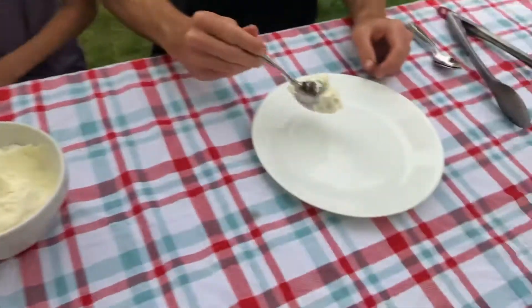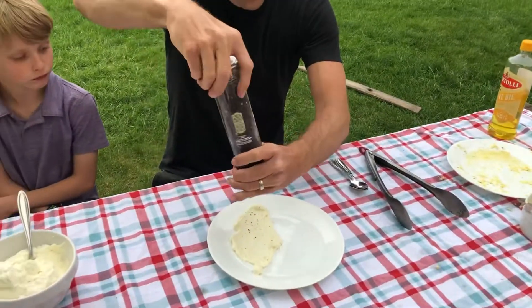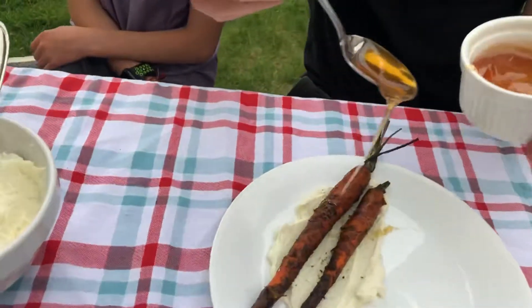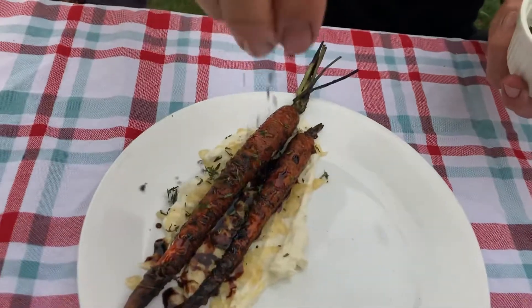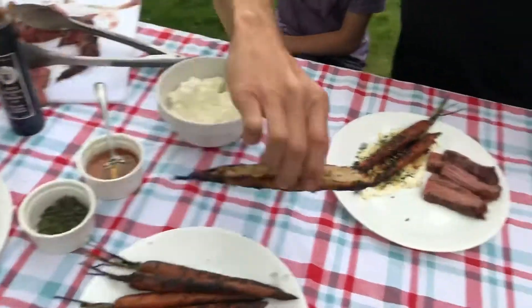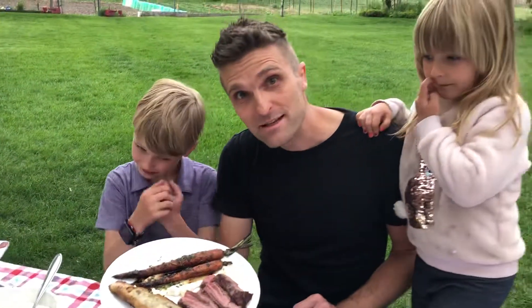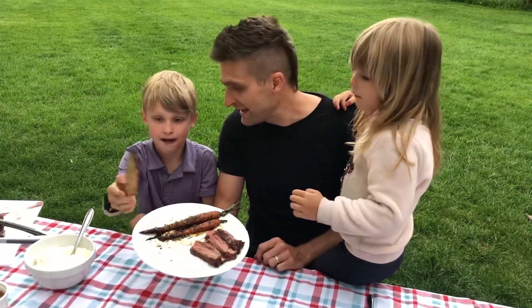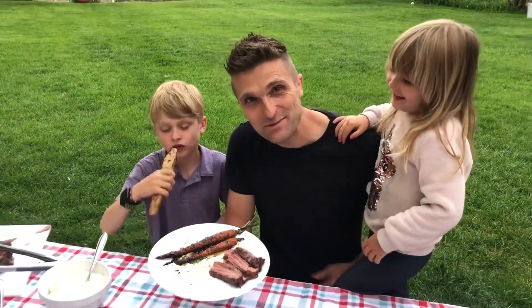First we start with the carrots — we take some ricotta, a little bit of salt and pepper, then the carrots, a little bit of honey, and some balsamic vinegar — a great one from Italy. Then to finish it off, some thyme. The steak we'll put on here, and then the bread. That is our outside dinner on the rocket stove: carrots, ricotta, a little steak, and some garlic bread. Hope you guys are having fun at your house — thanks so much for spending time with us.